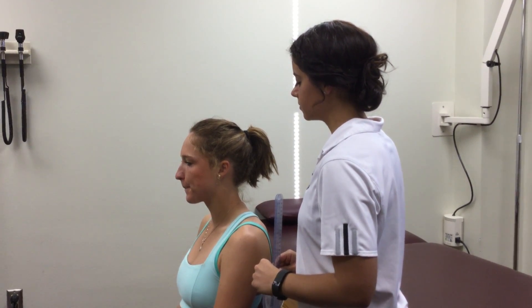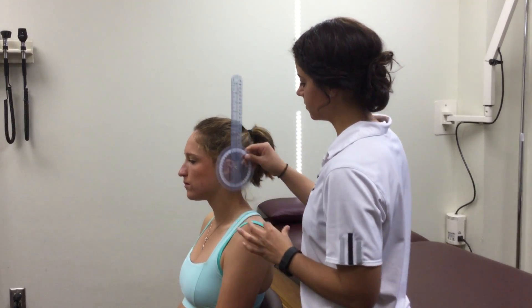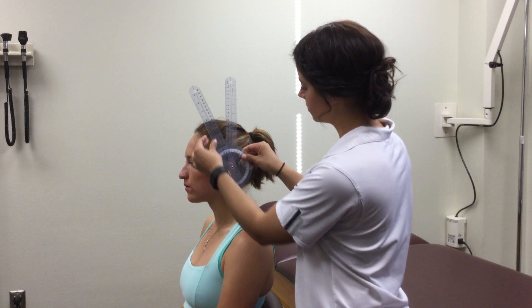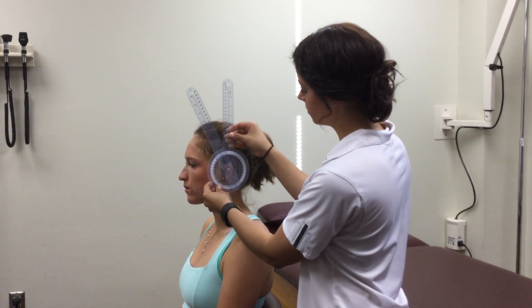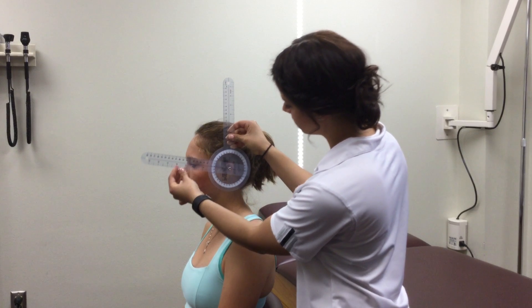Position the patient seated in a stable chair. Using a goniometer, place the fulcrum over the ear with the proximal end perpendicular to the ground, or straight up towards the ceiling, and the distal end towards the tip of the patient's nose.